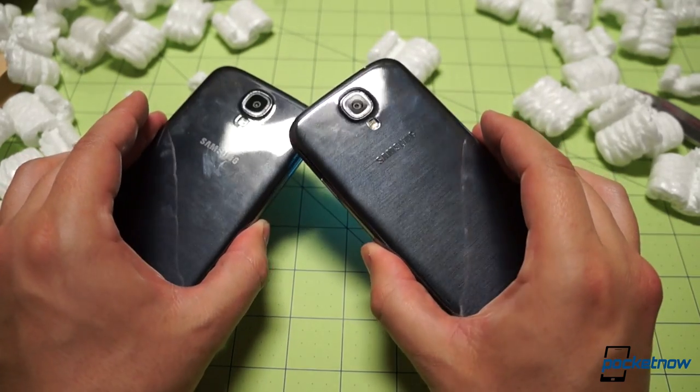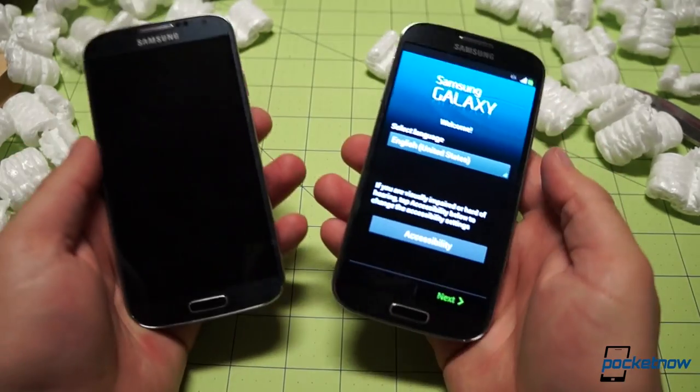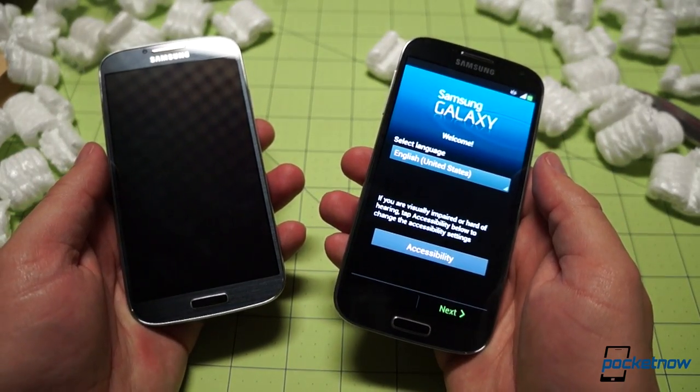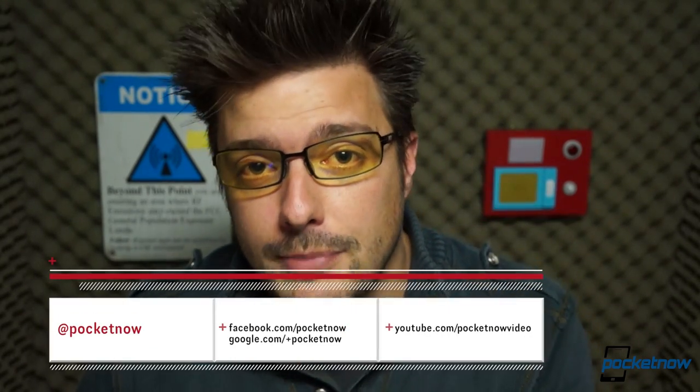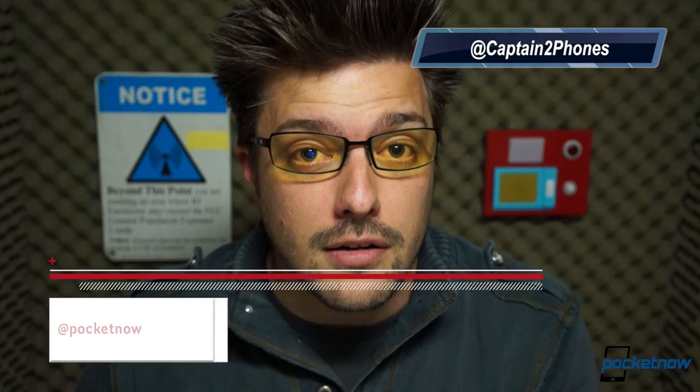And if you missed our American Galaxy S4 coverage this week, make sure and check that out both here on YouTube and at Pocketnow.com. As mentioned, we have no shortage of additional coverage on the Galaxy S4 already up at Pocketnow and coming in the weeks ahead. So follow us on social media so you don't miss any of that. Make sure and leave us a like here if you enjoyed the video. Drop a comment down below if you have something to say. Thank you for watching — we'll see you next week.